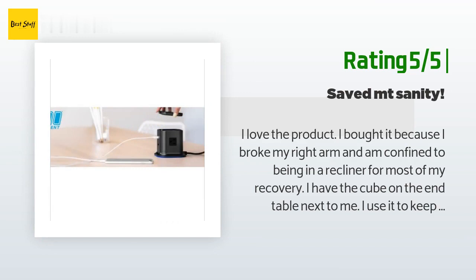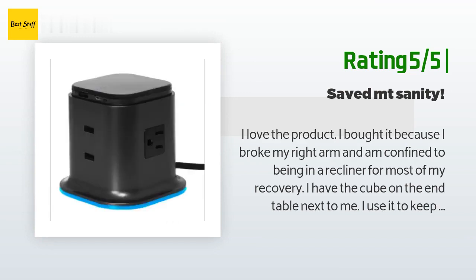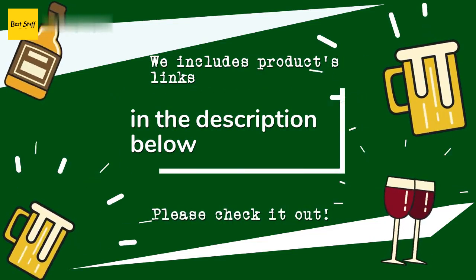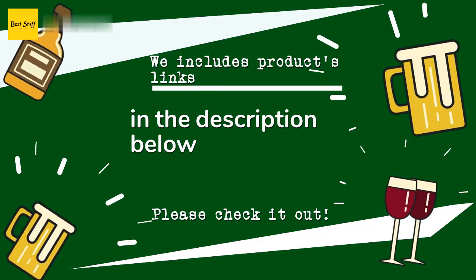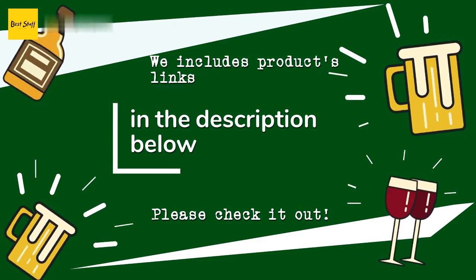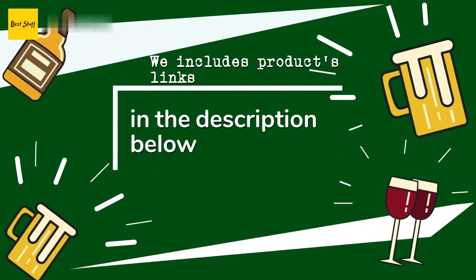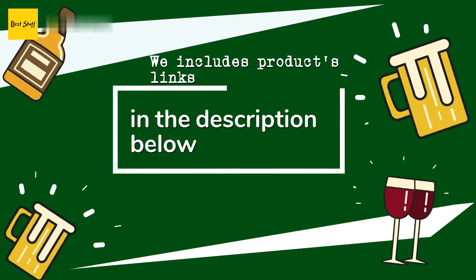Thanks for watching and I hope you liked it! As always, all the links about the products will be in the description below. So if you want to find the best prices and more information that we might not get a chance to mention in the video, be sure to check them out.